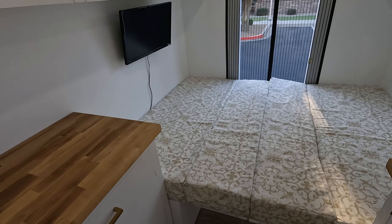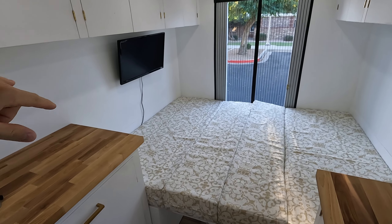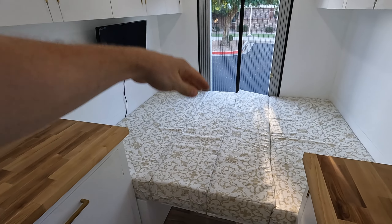This is almost a queen-size bed — it's about five inches short but it is the same width.